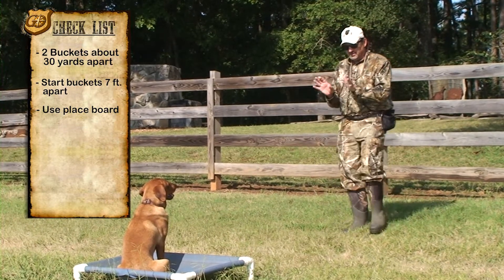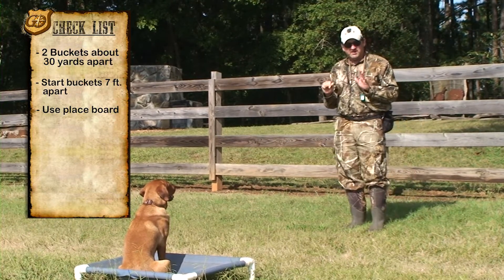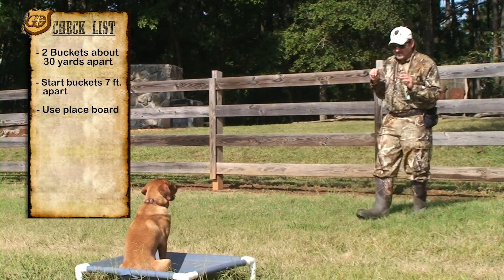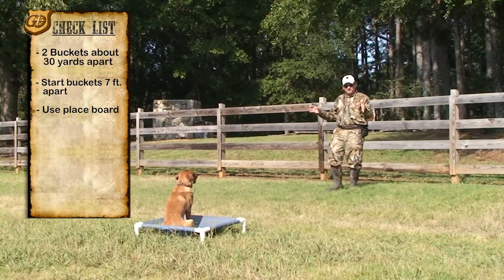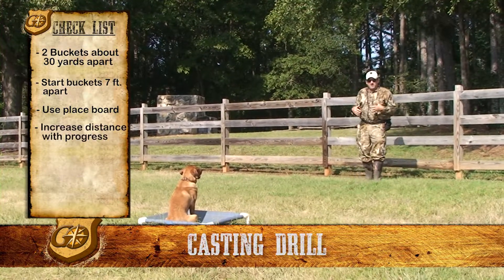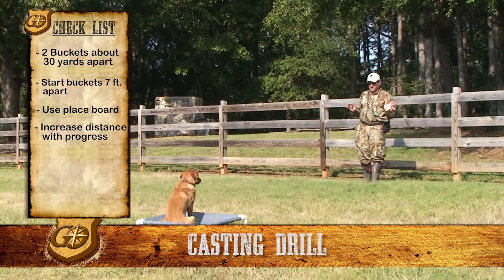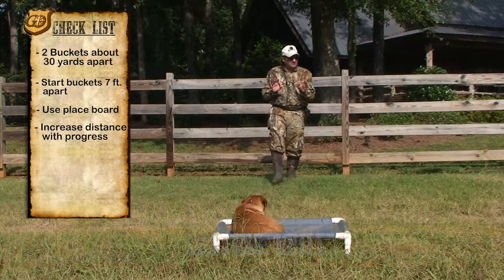What we want to do on this drill is he's going to start working on taking a cast to the left. If you want, get close, and then as you get better with these drills, spread out the buckets and you can back up. Eventually you can move this drill back where you're a hundred yards from him and he'll be able to take those casts. Here's how it looks when you're first starting it.